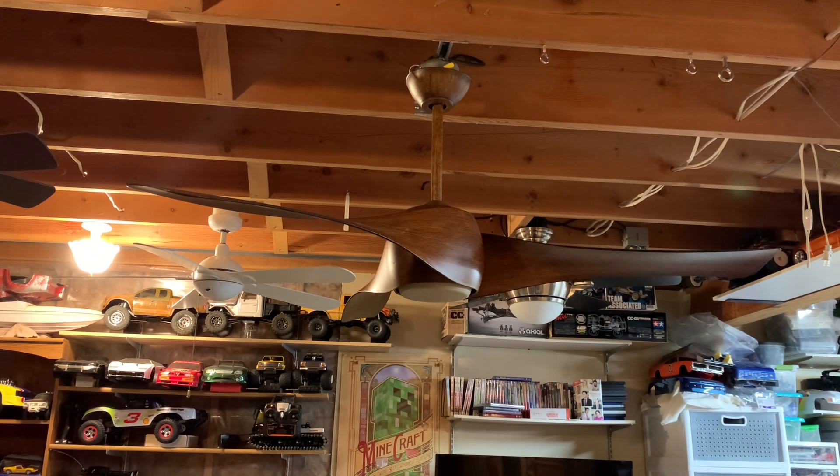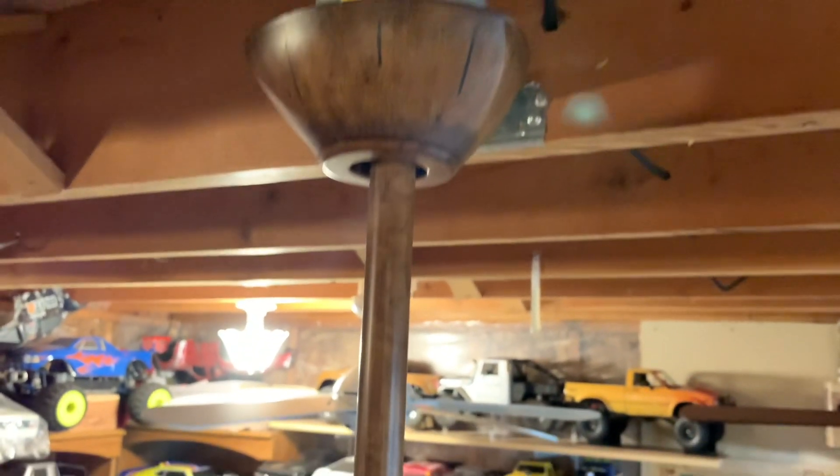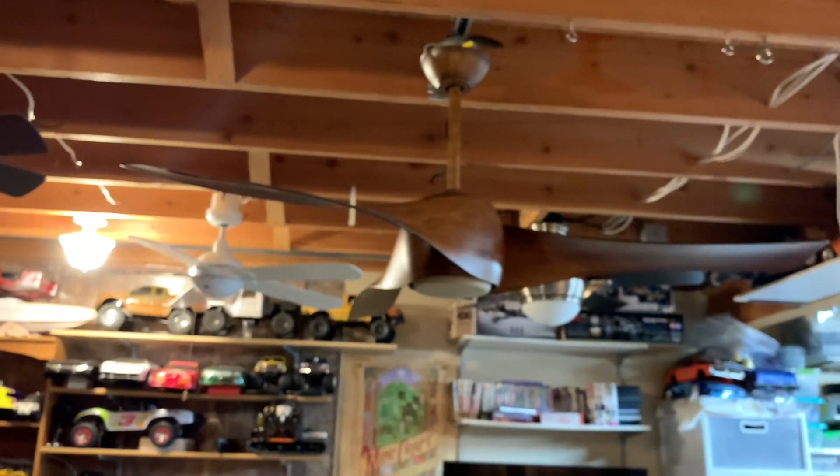I'm going to give you guys a close-up of the fan first. It is in the Distressed Koa finish, and I believe these are 58 inches maybe — I really do not remember. Size of the fan is in the description, and I always double-check my information there. There's the glass as well. This one uses a halogen light, and I will say I do not like halogens — here is why.